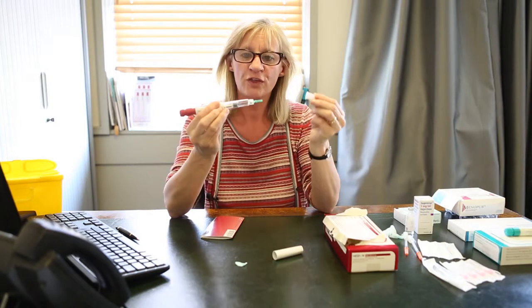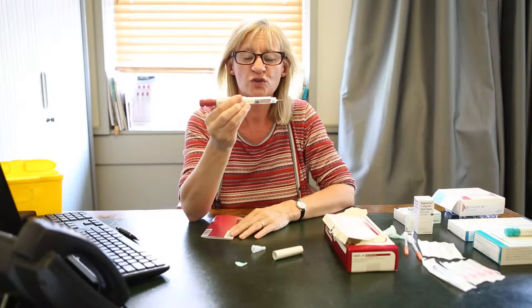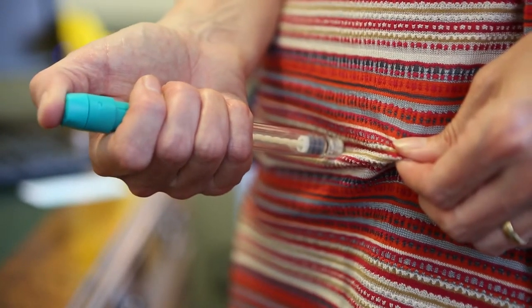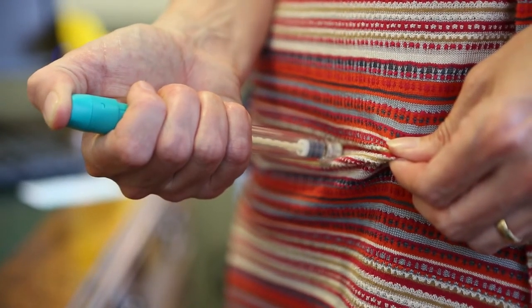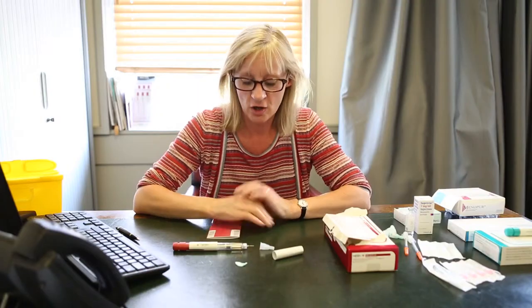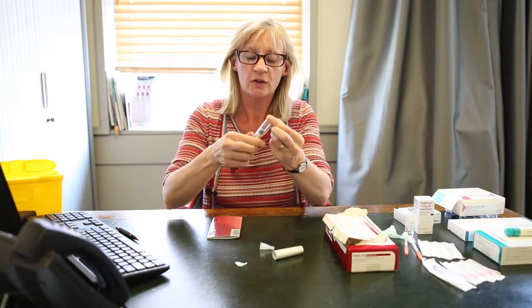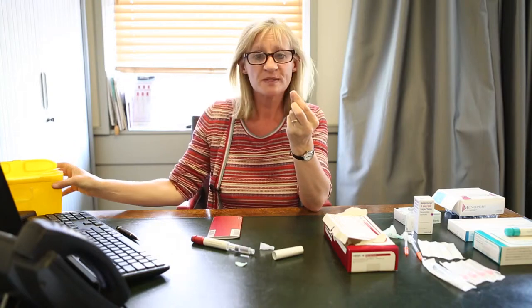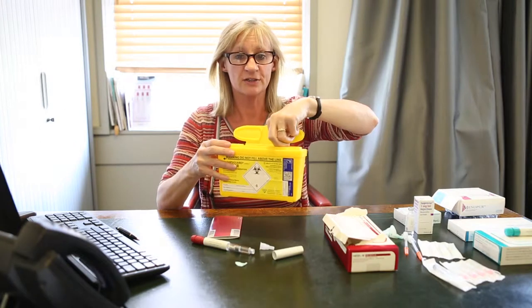You then take off the outer cap, and you'll see there's a small green cap — you need to take this off as well. Then again, you're going to inject this either into the abdomen or you can inject it into the thigh. Once you have injected the drug, remove the needle by twisting it, and you'll be provided with your sharps bin where you can place the needle.